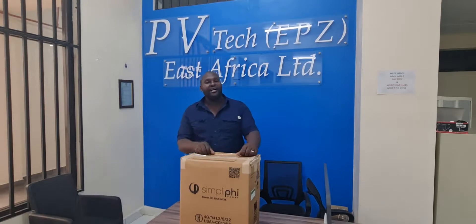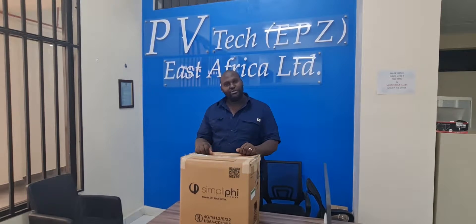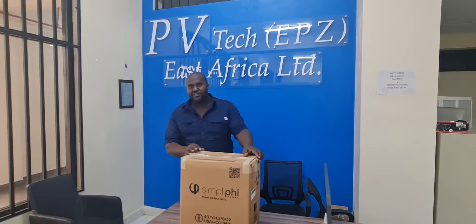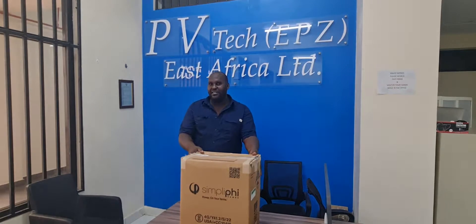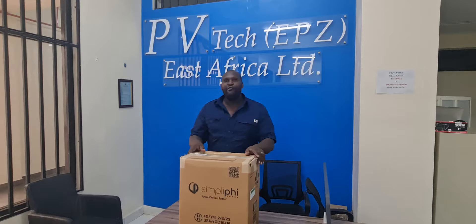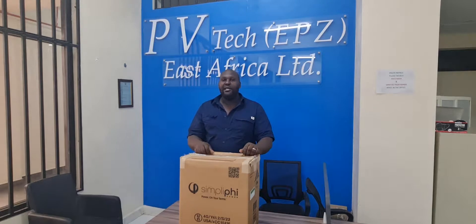Ladies and gentlemen, welcome again to our channel. This is Power Africa Solar, and today we are going to unbox our premium battery. It's called Simplify. Remember, we've had several installations and we've been using Weibo batteries. So today I'm going to introduce Simplify batteries to you.